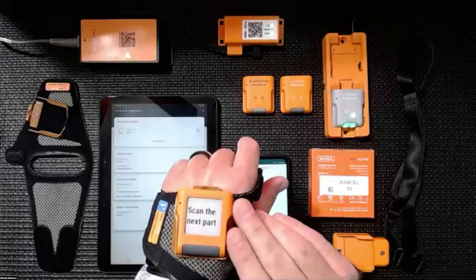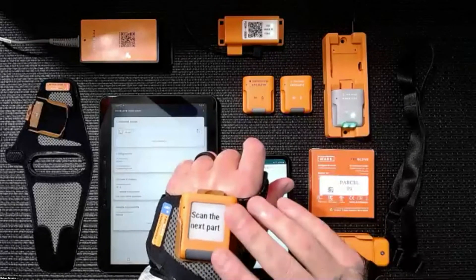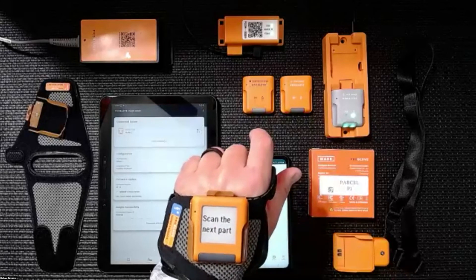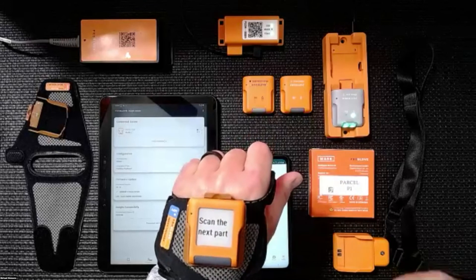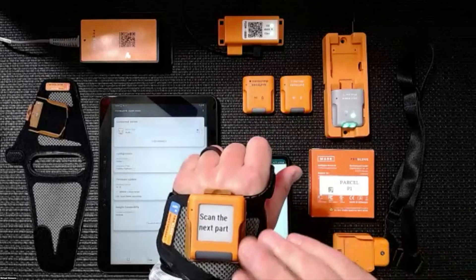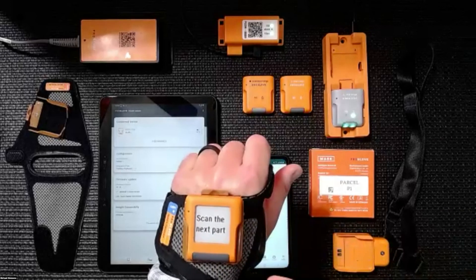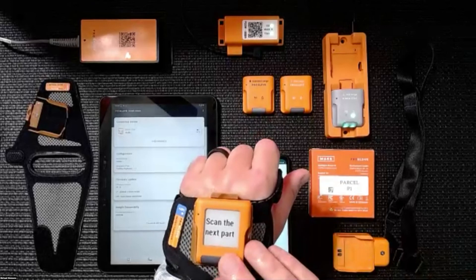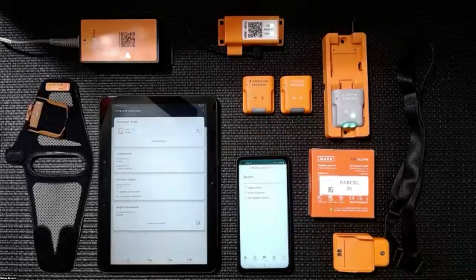The possibilities are kind of endless with the Mark Display. It doesn't act as just a barcode scanner — you can use it to take photos, display just about any information you want, and change worker feedback including the audio, visual LED, and haptic vibration feedback. That's a quick high-level overview of the display.